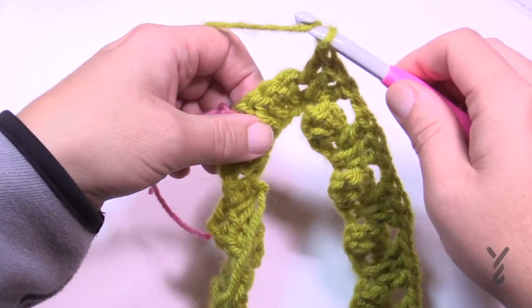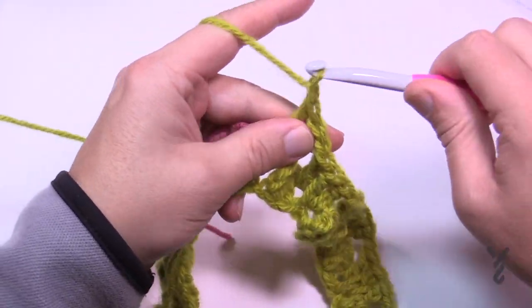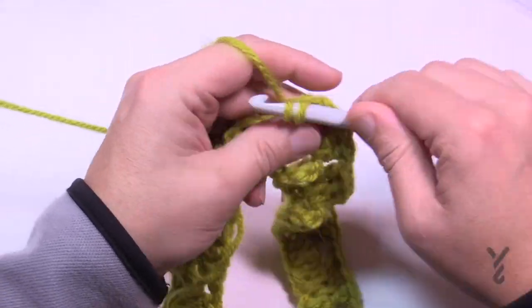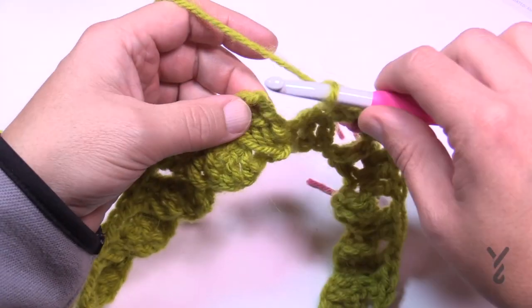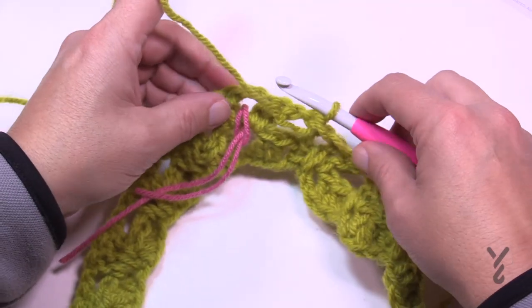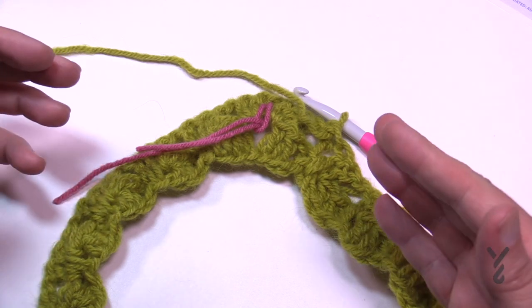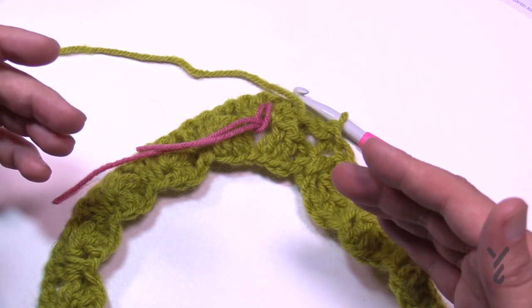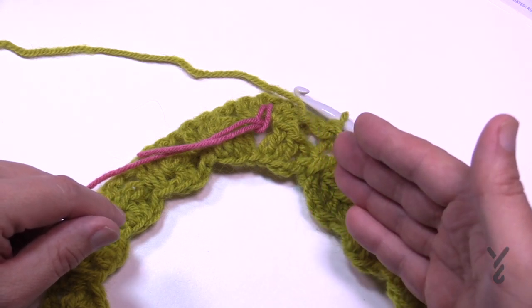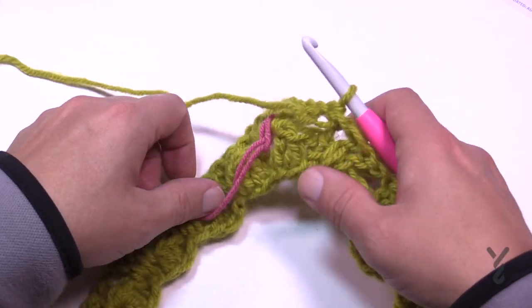Coming around to the second corner, chain one before it, then another V-stitch: two double crochet, chain two, two double crochet — and we're back where we started. Chain one then join to the top of the chain three, then turn. We're now going to do round number three. Going forward, odd numbers will have those ridges — on even numbers we're on the back side, on odd numbers we're on the front side. Round one was the good side.